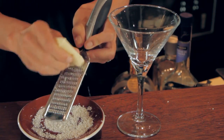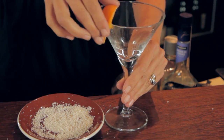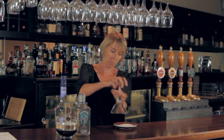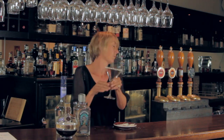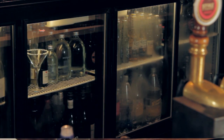To start off with, we grated some white chocolate and took a martini glass, gave it a bit of a rim with some orange juice to get the chocolate to stick to it. Dip the glass into the chocolate and pop it into the fridge to cool and refrigerate while you're making your drink.